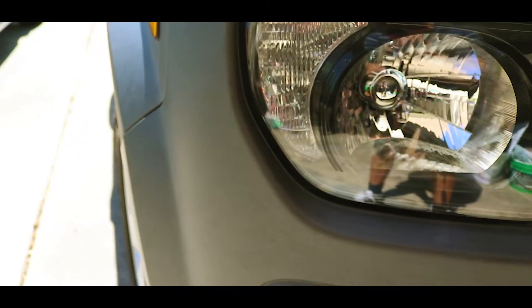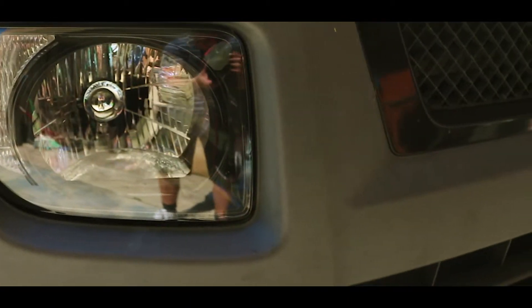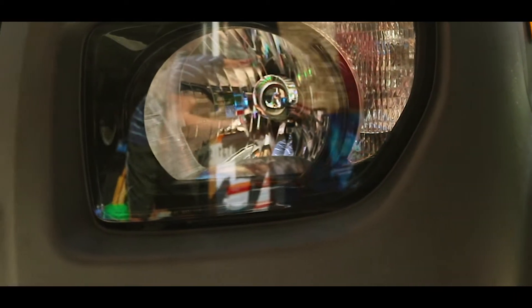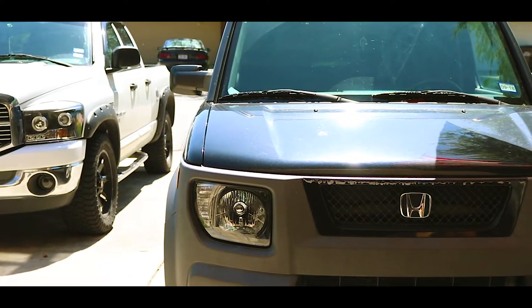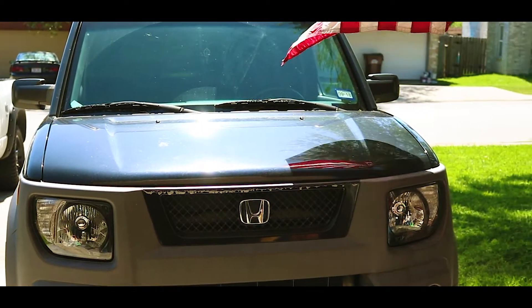I just wanted to show you these are the new headlights, and I'm comparing them to my old headlights. The next video I'm going to be posting is me replacing the headlights. If you guys enjoyed, please give it a like, comment, and subscribe — and I'll see you guys later, peace out.